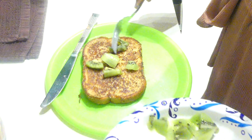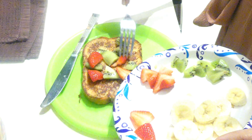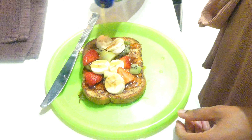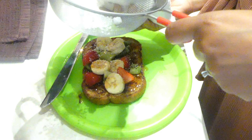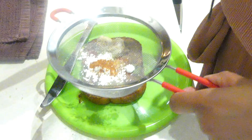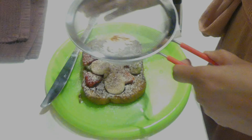I'm just going to add my fruit — some kiwi, strawberries, and bananas — then add syrup and sprinkle it with some powdered sugar and cinnamon. And just like that, it's done.